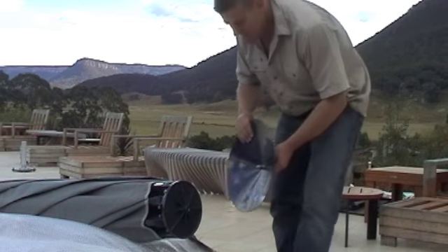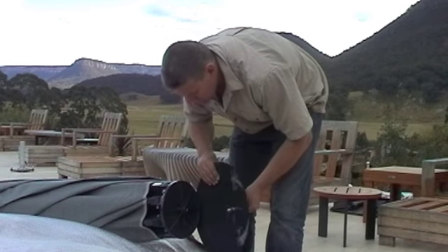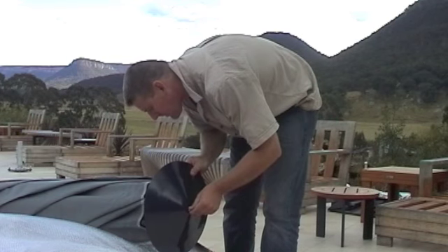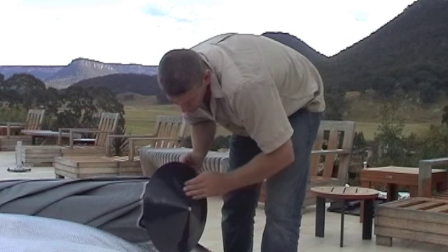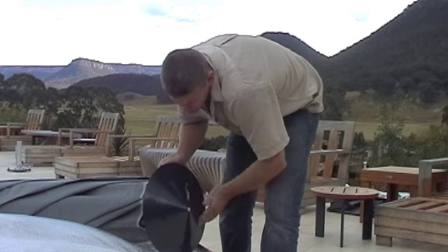Next, fit the top hat itself. The umbrella should be elevated at the end. Fit the bolt and carefully screw the top hat on. Tighten with a spanner.